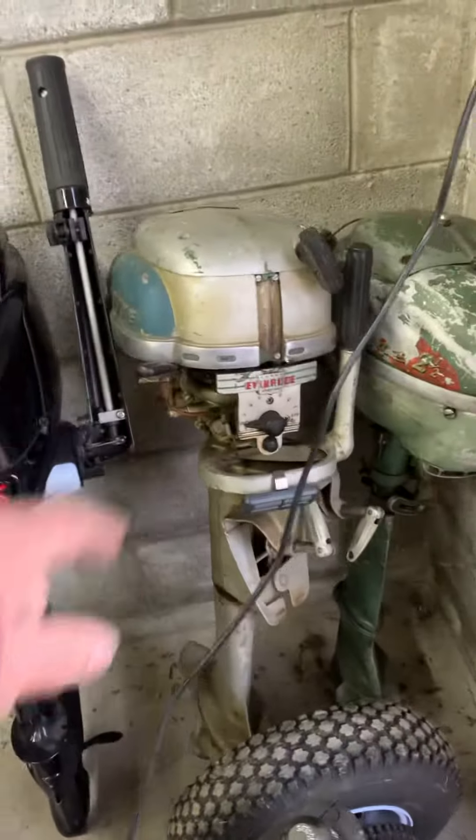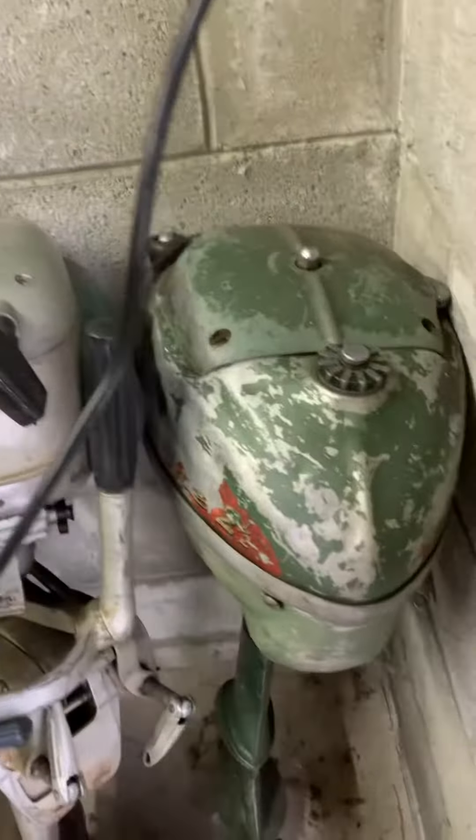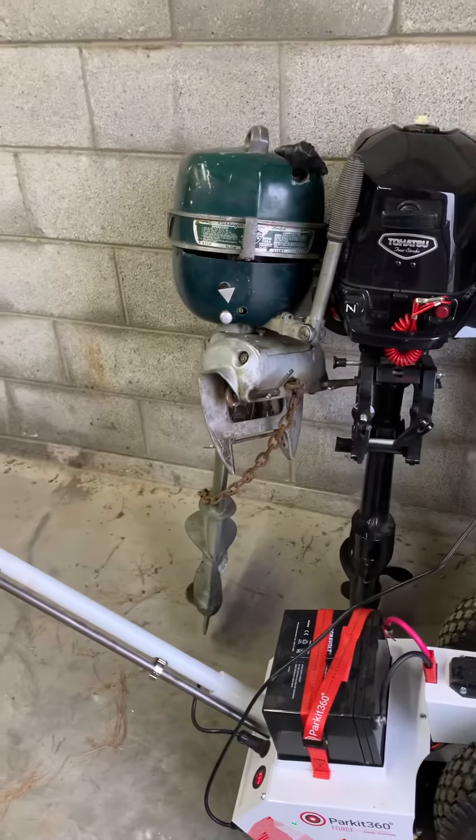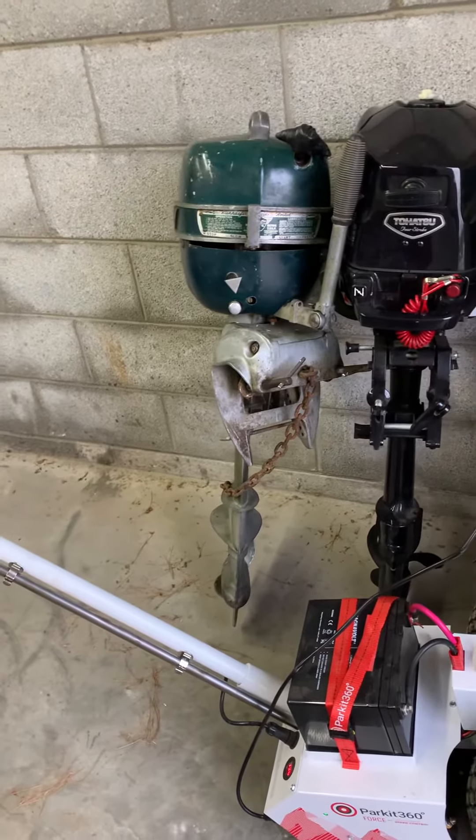We have an Evinrude, and I'm not sure what this guy is — I think this one is an Evinrude also. Yeah, those would be like $100 a piece, and you could put them in various places in your restaurant.